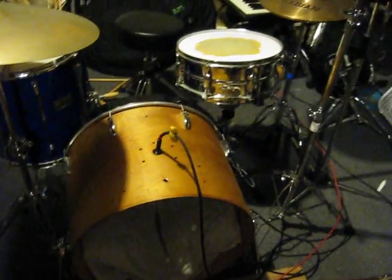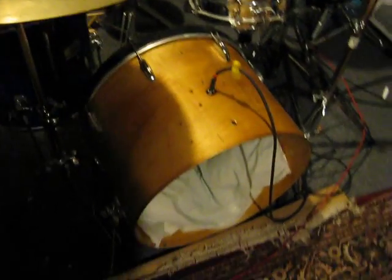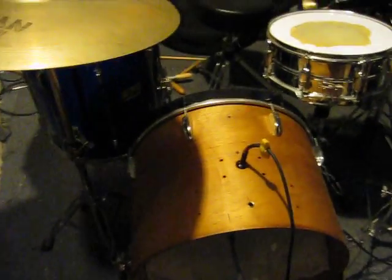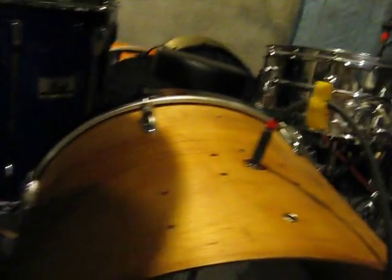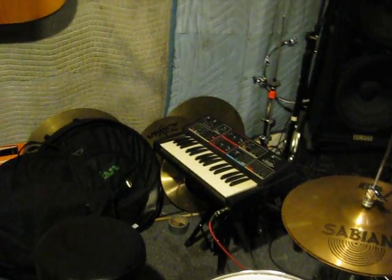Today I installed a piezo transducer inside my bass drum head, simply attached to a piece of wood, running down to an output jack, and running into the trigger input of the Realistic MG1 analog synthesizer.